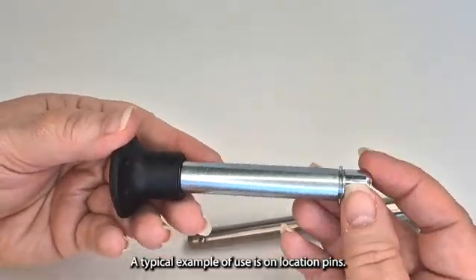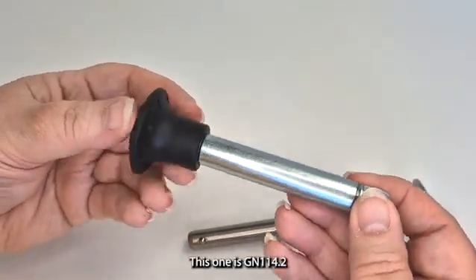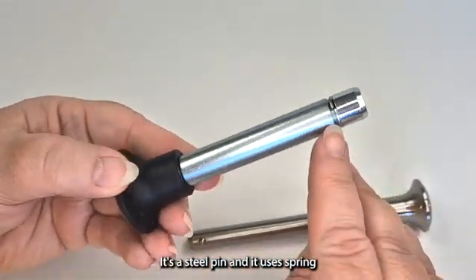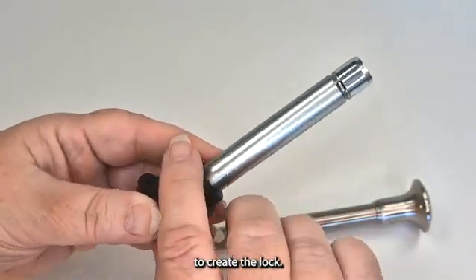A typical example of use is on location pins. I have two pins here to show you. This one is GN114.2 — it's a steel pin and it uses spring-loaded balls here to create the lock.